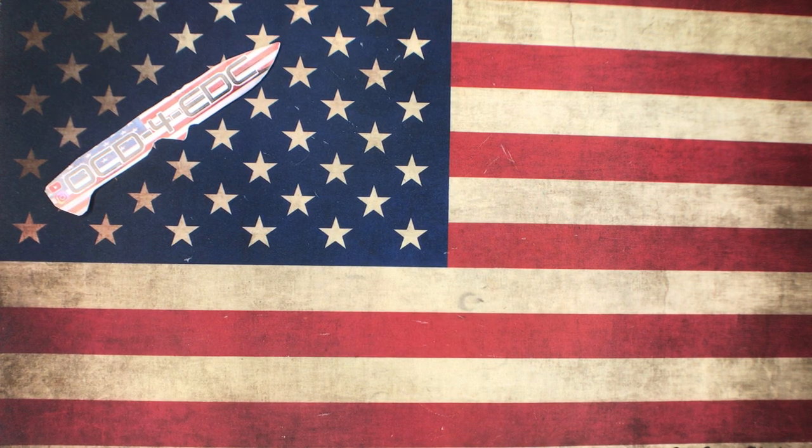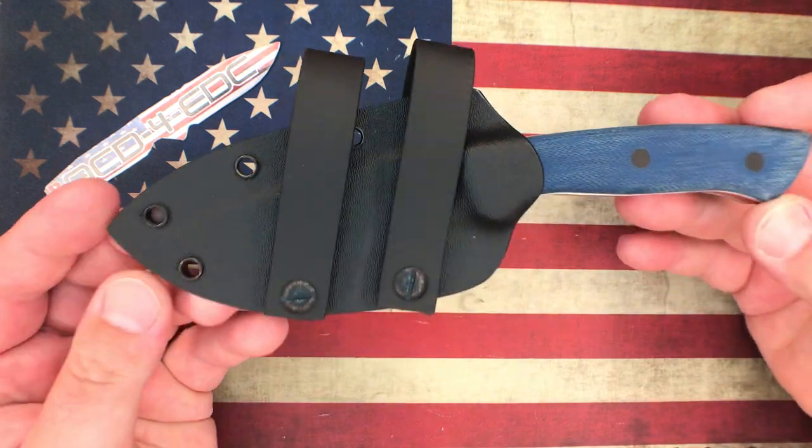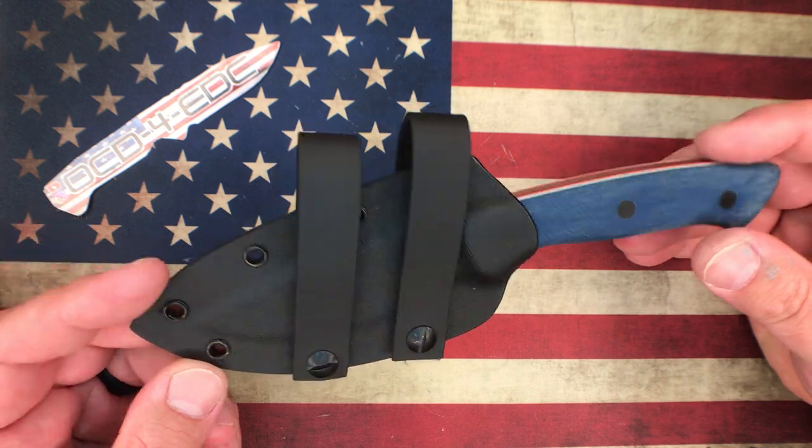What's going on YouTube, OCD for EDC here. Today we're going to look at two knives — one fixed blade and one really cool folder. Both of them are really cool actually.